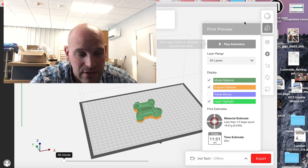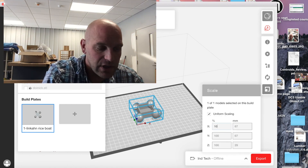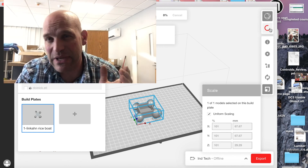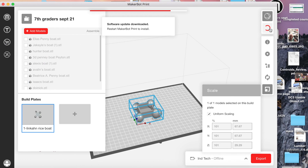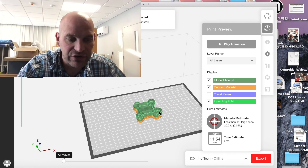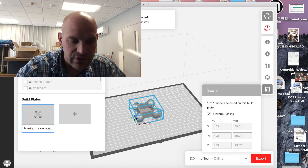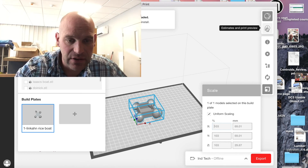I'm going to try bumping it up one percent and see what that does — going to say 101 percent, moves it up just a smidge. We'll see if that's closer to the one-hour mark since we're pretty close at 56 minutes. Okay, looks like one percent equals one minute, so I'm going to try two more percent. I'm at 101 now, going to go 103 percent to see if we can get that just a smidge closer to that hour mark.